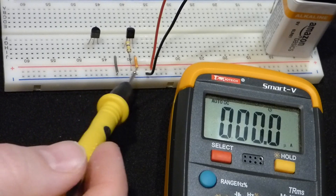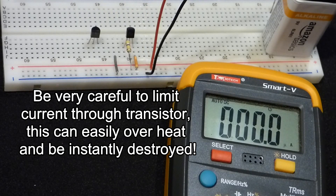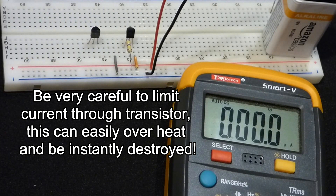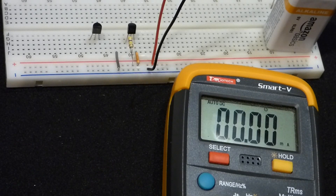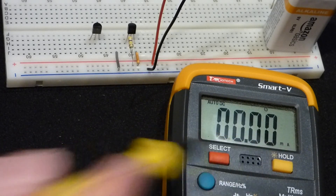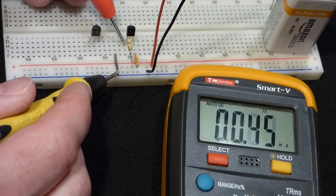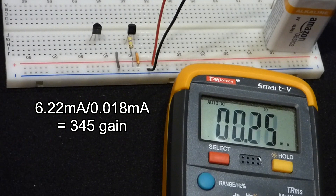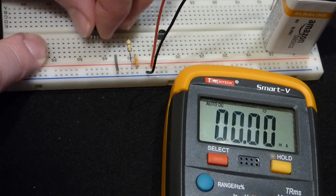Now I've added a jumper connecting the collector of the 2N3904 directly to the positive rail. We'll run current through the transistor controlled only by the high-value 470 kiloohm resistor. The current we're dealing with now is much larger, so I set the meter to milliamps — which is 1000 times larger than a microamp. You can see it's about 6.22 milliamps, and it goes up slightly as the transistor warms up.